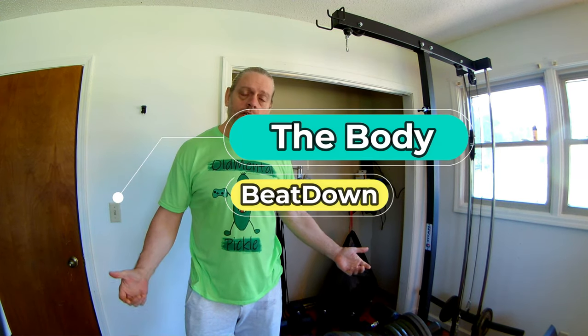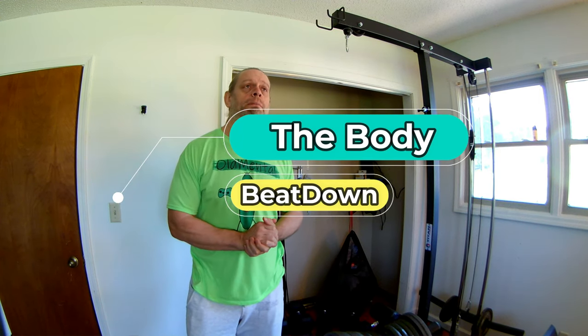Hey, how's everyone doing today? I'm doing well, thanks for asking. Welcome to another episode of the Body Beatdown. Today is hump day — it's Wednesday. What does that mean? Well, for everyone it means something different. For me it means it's arm day. Arm day. I don't like arm day.